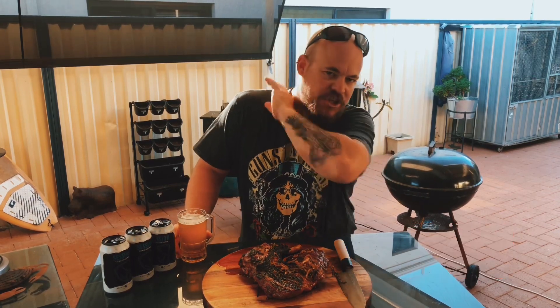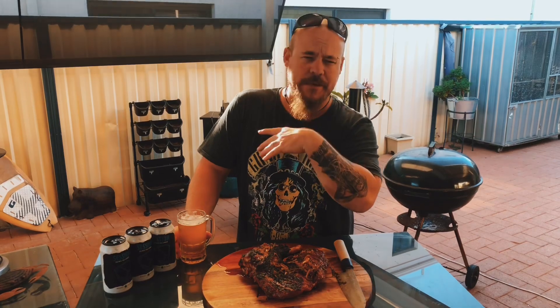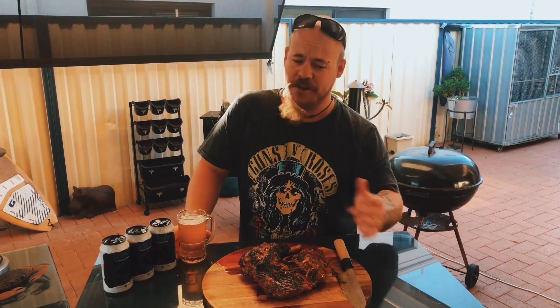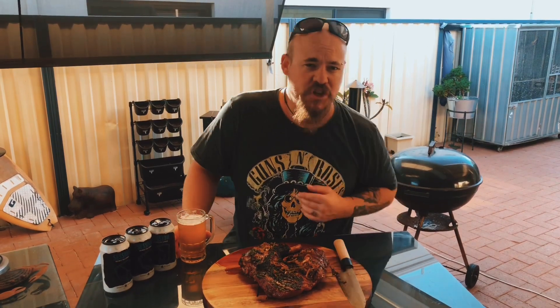Please don't forget — subscribe, like, share the hell out of my channel guys. I really want to make it big. And if you've got a small business out there that would like to advertise or send me some of your gear — rubs, honey, all that kind of stuff — get in touch. I'll be happy to use it in a recipe and I'll give you a shout out.